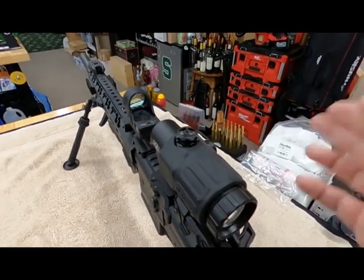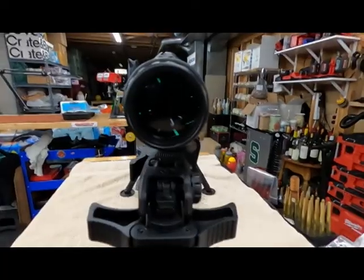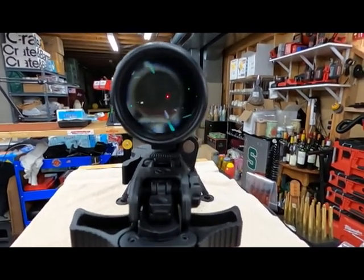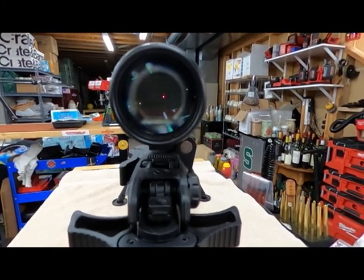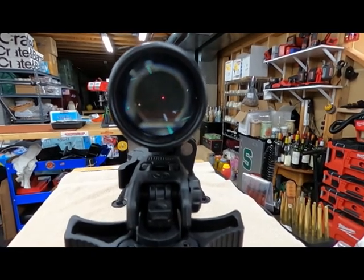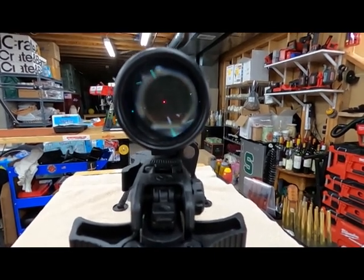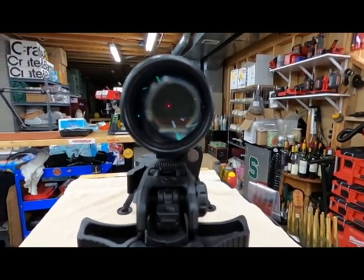I didn't have to adjust it much — just a couple clicks each way and it was pretty much centered. Now I'll go ahead and shut off the light and take another look — there's the red dot. Through the 3x magnifier it's a perfect crisp red dot. I wear bifocal contacts with about a negative 1.5 prescription, and that's the sight picture when it's darker.